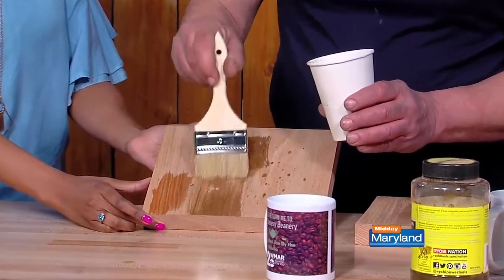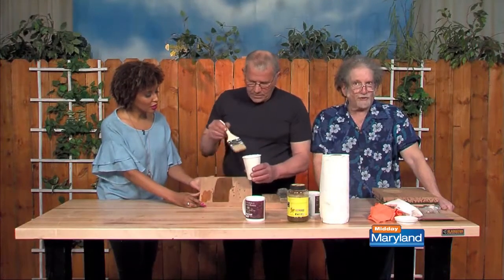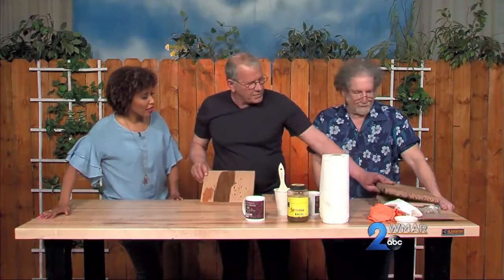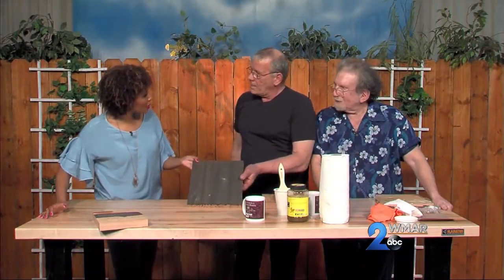You see it changing already? Wow. You're aging it much as you age while you watch us do this kind of work. This is a chemical reaction which, once it dries, turns into this. Isn't that gorgeous? Rich and dark. Easy peasy.